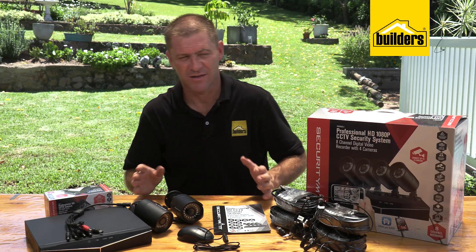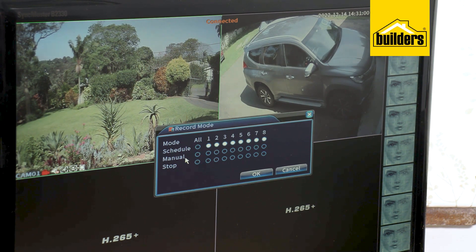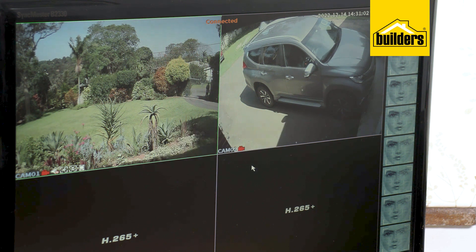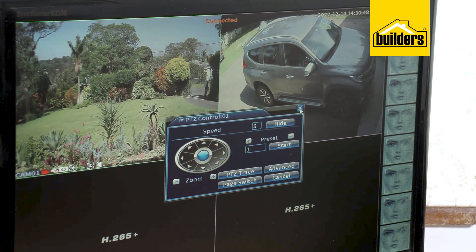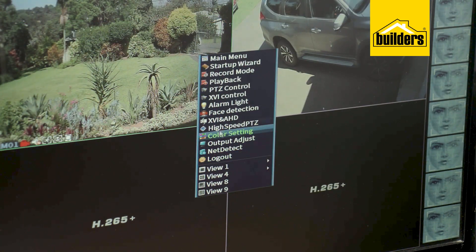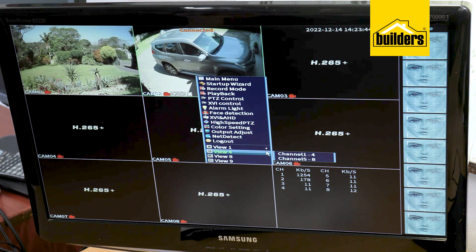There are a lot of features the system has, such as motion control, human detection, and face detection. You can set it to record all your channels 24/7 or some channels at various times. Recorded footage can be viewed by selecting the date you wish to view and scrolling to the time.